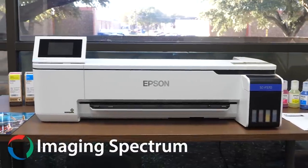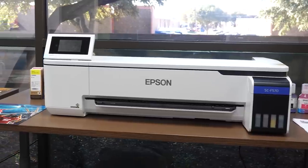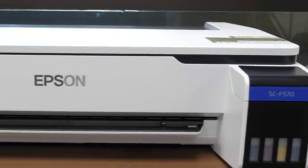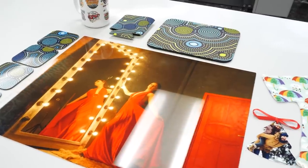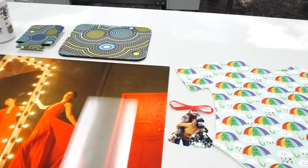It's Zach with Imaging Spectrum and today I'm excited to show you Epson's first ever desktop dye sublimation transfer printer, the F570. This 24-inch wide printer is an entry level solution for anyone ready to jump into the versatile world of sublimation printing to do things like mug printing, photo metal panel transfers, frame customization, transfers onto apparel, and much more.